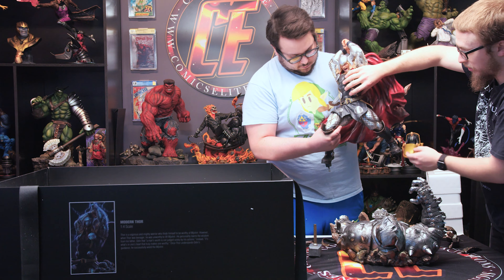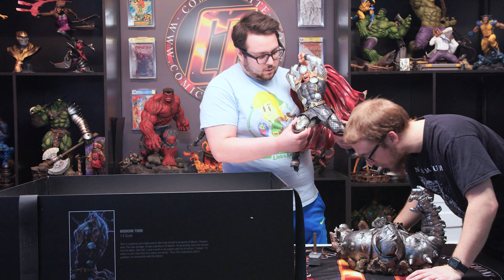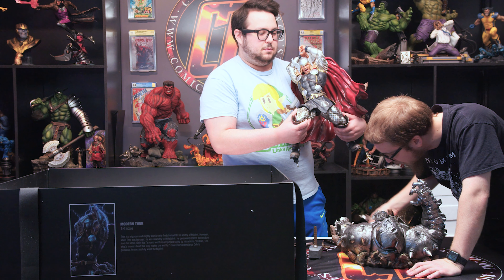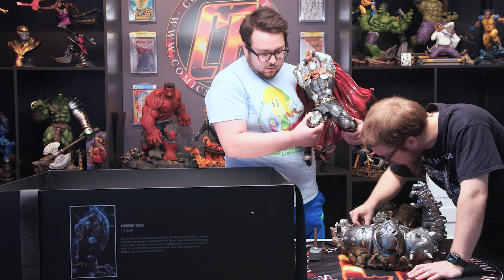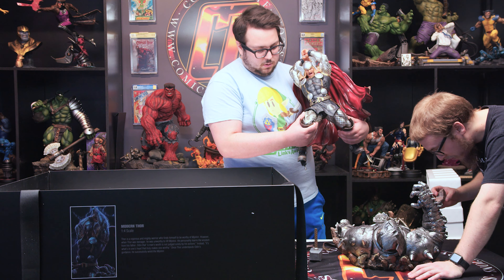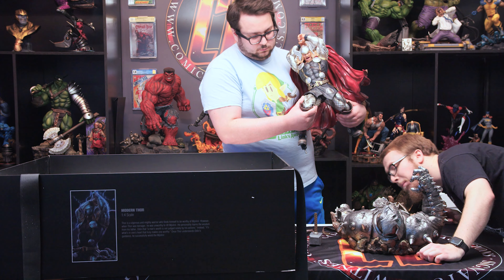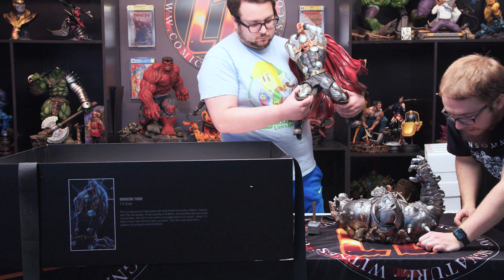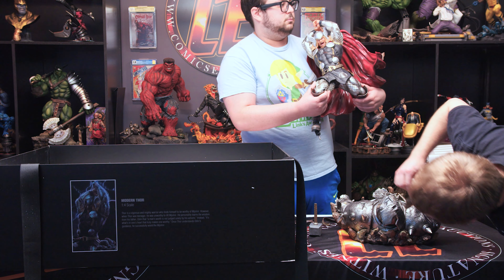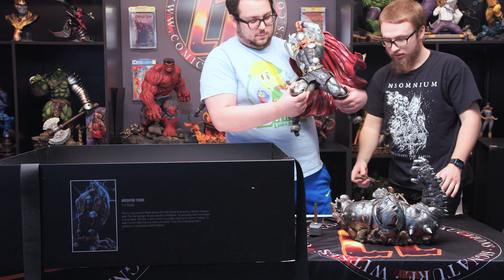Hold them right in between there because this isn't fully connected, so support the bottom. Cradle it — baby Thor. We got one more piece somewhere in here. Here we go — a rock that goes somewhere on the side. Got any parts in the side? Nope.